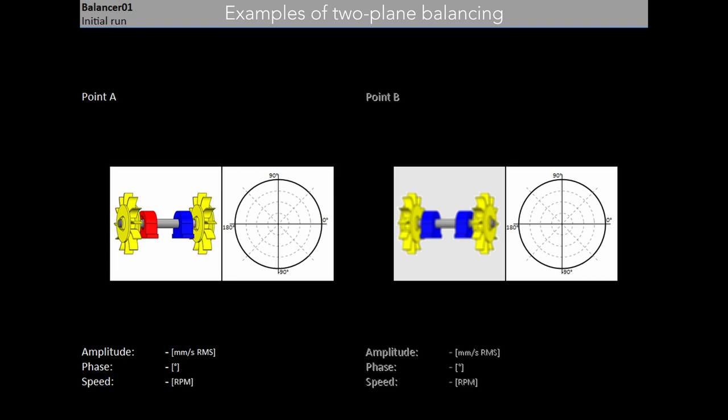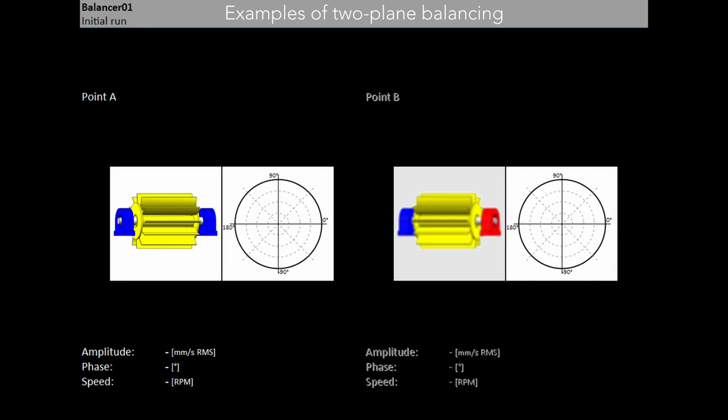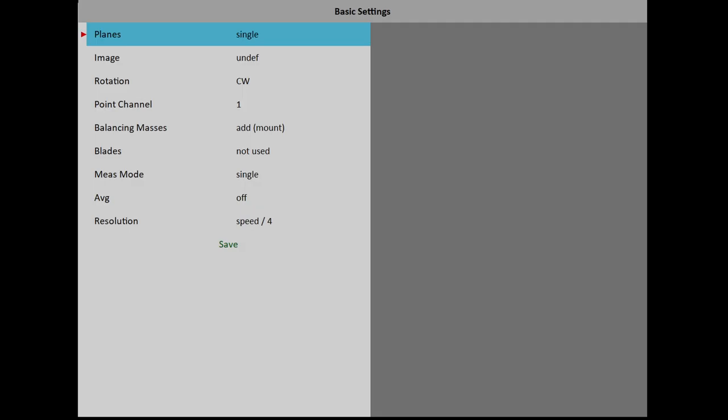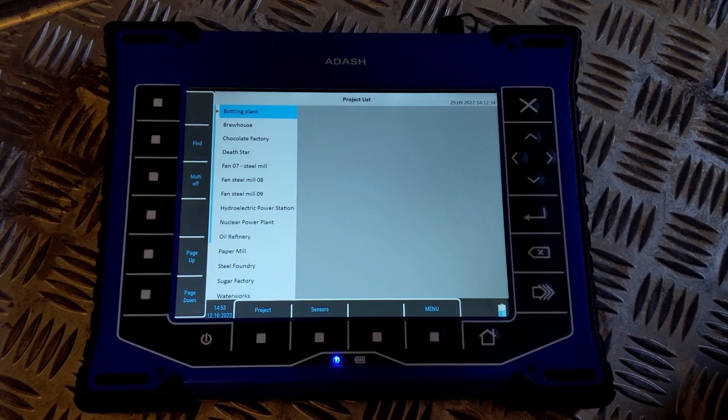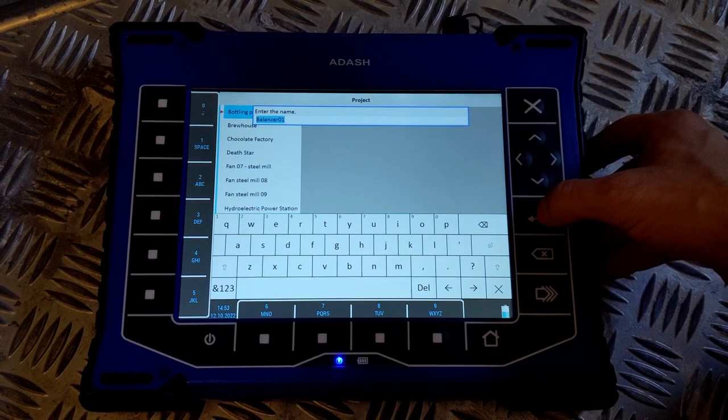The process of balancing is always similar regardless of the number of balanced planes. When doing a balancing job in two planes, you have to do each step twice, once for each plane. Now we are going to balance in one plane. The balancing process is based on standard measurements of amplitude and phase on the speed frequency.